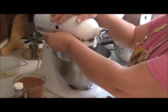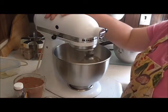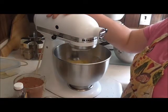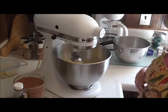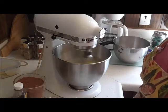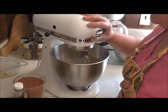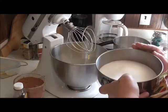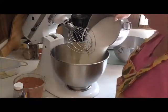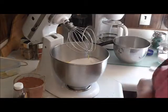We're just gonna mix the heck right out of them, get them all well blended in there. All right, that's pretty good. So the next thing we're gonna do is we're gonna add four cups of sugar. I know this sounds like a lot, but it's a big batch of brownies. We're gonna put four cups of sugar.